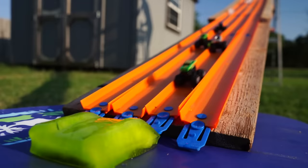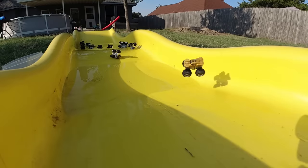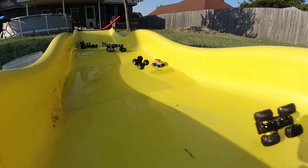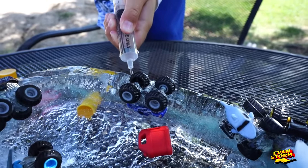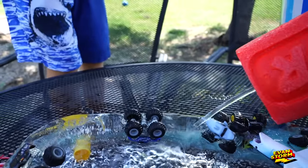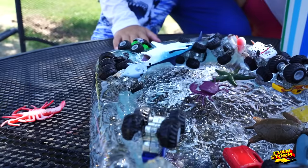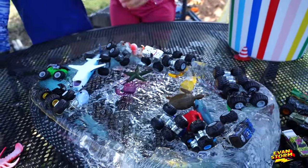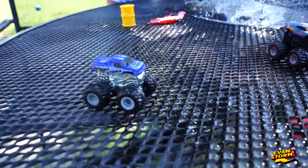Let's use some more water. Let's get this truck out right here, Evan. Blast him — someone blocked the big gun. Blast him! Oh, he's loose, Evan. Now he's going to fall out. Who is this? Evan, look — it's Blue Thunder.